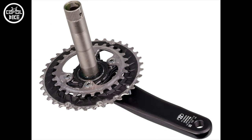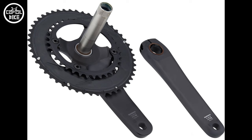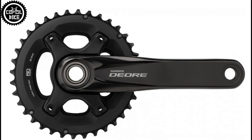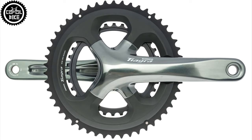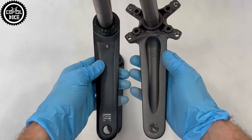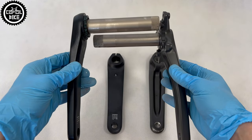So Shimano XTR, XT, SLX, Deore, Ultegra, 105, and GRX810 are the Holotech 2 system, while Deore, Alivio, Z, Tiagra, Sora, GRX600, and most types of MTs are two-piece cranks. Both systems use the same bottom brackets and have the same steel axle.